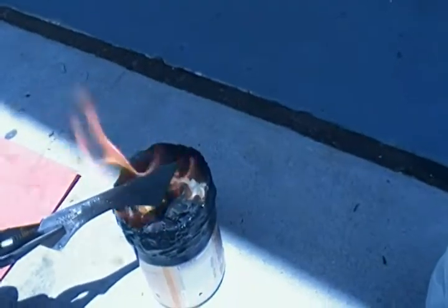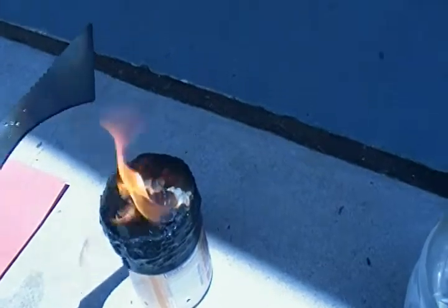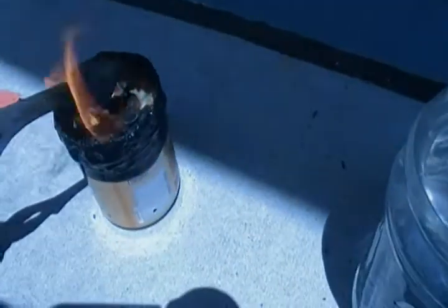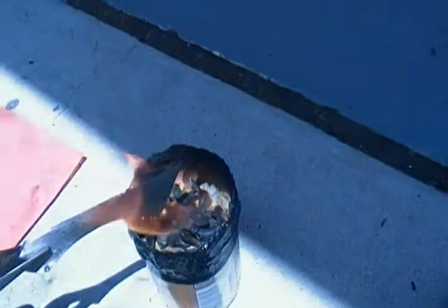You just gotta wait. I don't know if you guys can see the color change — it's really bright out here — but it kind of looks anodized. I'm not really sure how that happens, but it does.